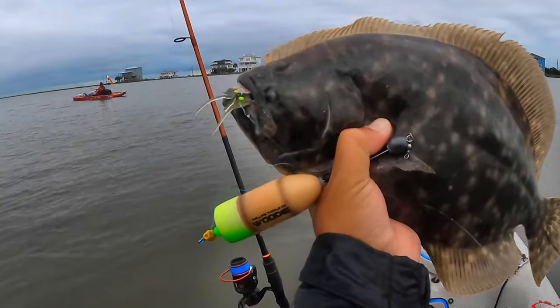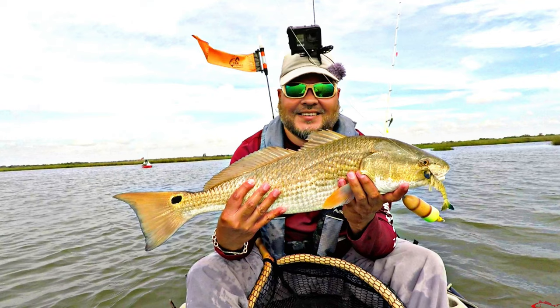Why use a cork? To me, a cork is a quick way to see if there's any fish in the area. Typically I'm looking for reds when I'm using a cork — I've caught a couple of flounder on a cork, but typically I'm looking for reds and I'm blind casting. That pop on the surface, that rattle you hear, is going to attract those reds in to investigate. It's kind of like ringing the dinner bell.